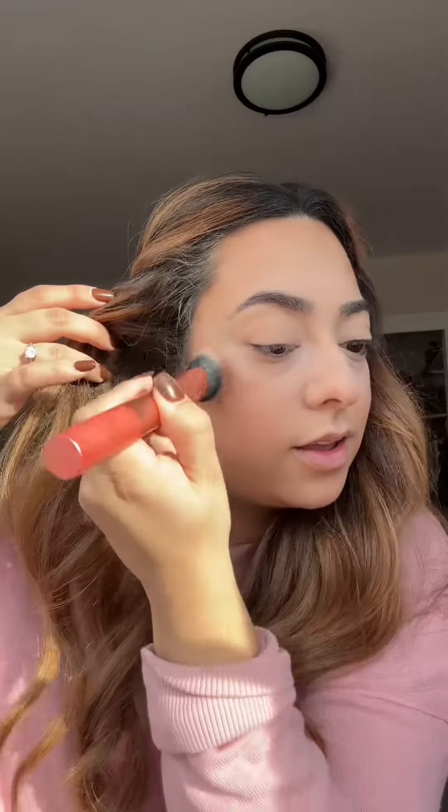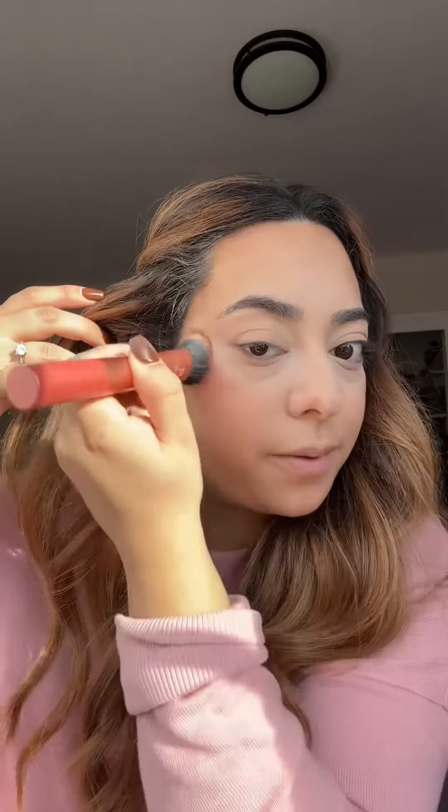I like to coat my brush all around and then go in. Look at that — oh my god, that looks so crazy, it is super pigmented. I'm going to blend it first, don't worry. I think I added a little too much.